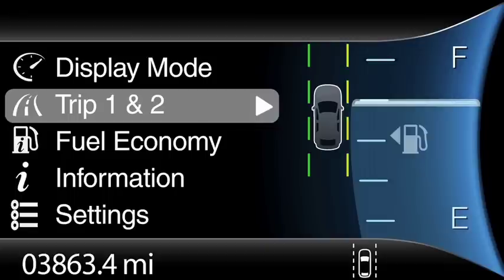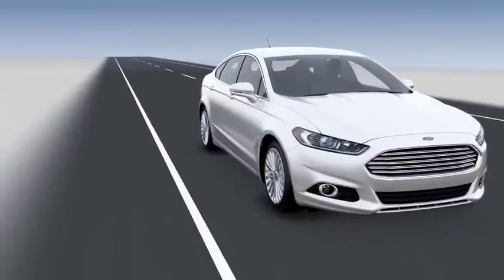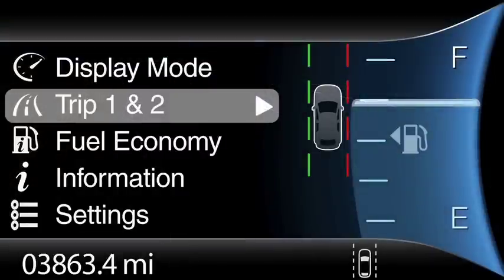This means it's ready to go. When you see yellow, the aid mode is active and you'll feel the steering wheel move a little to help direct you to steer back into your lane. If you see red, the alert mode is active and you'll feel the steering wheel vibrate. And if you don't see any lines, the system is off.